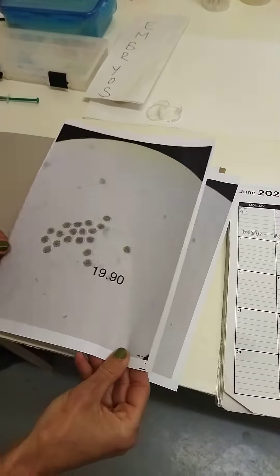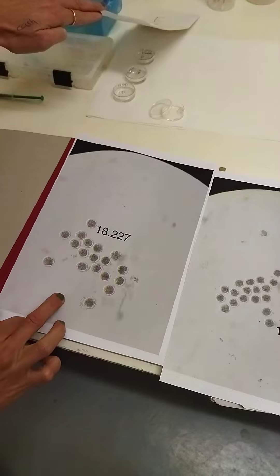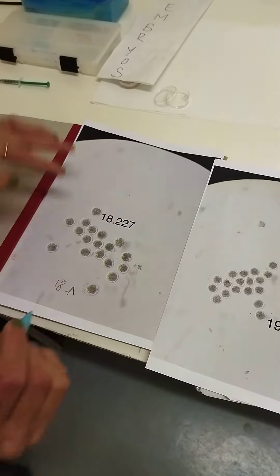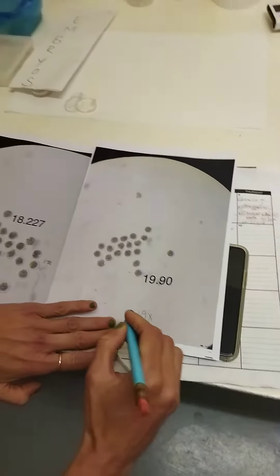There are photos of two ewes that we've got embryos from. Ewe 227 got 18 embryos — 18 A grades — from one flush. And ewe 19.90 has 19 embryos from one donor, one flush.